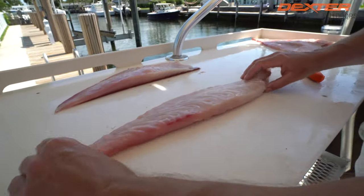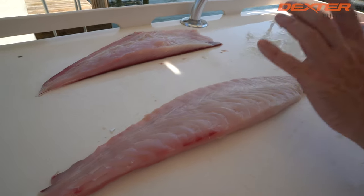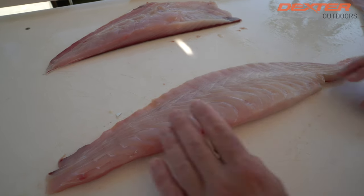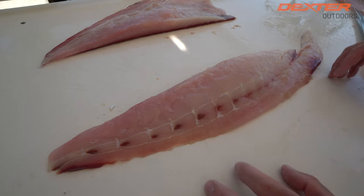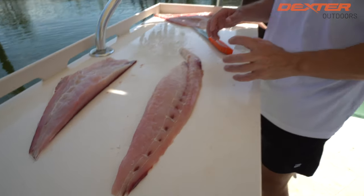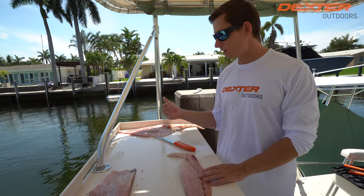Here is our top loin of our permit. This is a very dense, firm, lean fish — very easily overcooked. It's best baked or braised, cooked with some type of liquid, or steamed — something that's not going to dry this fish out. I'm going to continue to do the exact same thing on the other side.